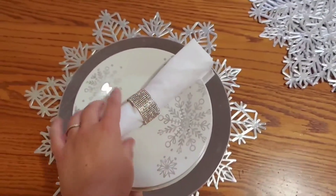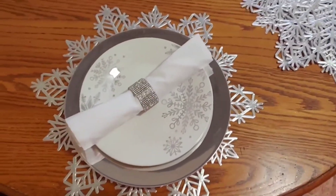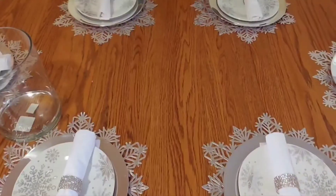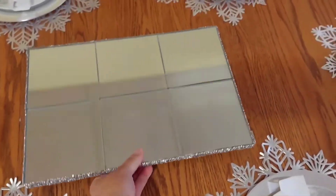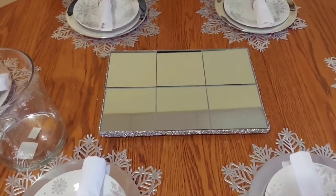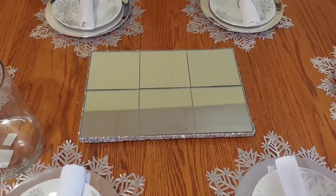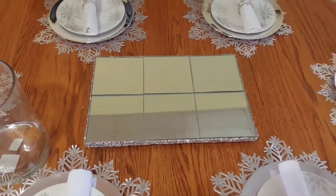My napkins and napkin rings — I'll fidget with it a little bit more. Next up, putting our glam tray in the center. I was debating whether to put a runner but then I just decided against it. Let me know later on in the comments down below if it would have looked better with a runner or without.